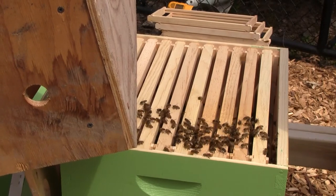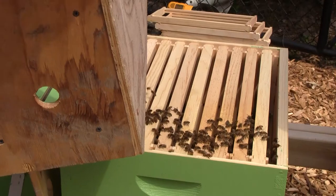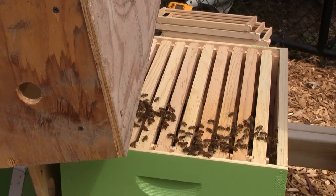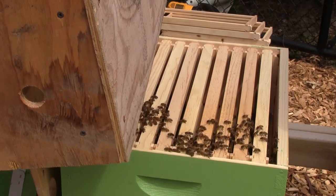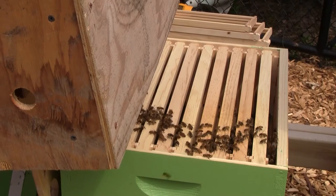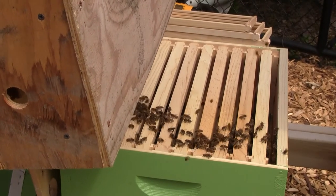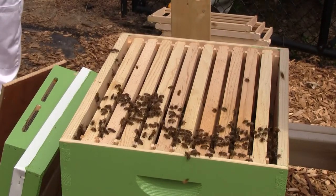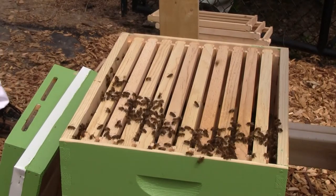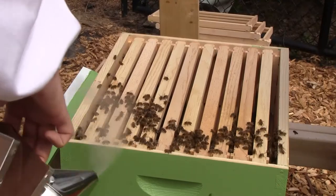Now that we know we have a queen and she's alive in there, I'm going to take a look when I open up the Queen Anne hive to see how they're doing with brood. If they're looking very strong, I may decide to give them a frame of brood to help boost them a little bit because they're low on numbers. I may give them a more mature frame instead of one with eggs since they have a queen. I need to see what's going on in that hive before I make my decision. I'll close things up and hope that the queen decides to stay put instead of going for a little walkabout.